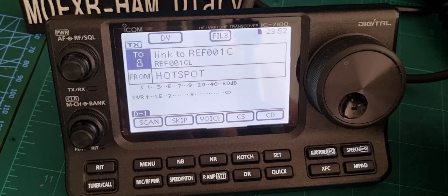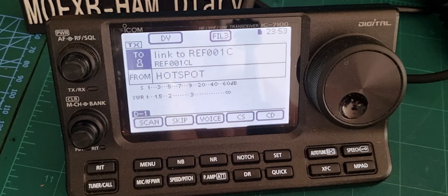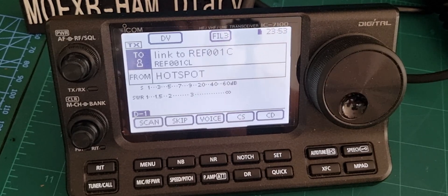Welcome to my channel. We're on the ICOM IC7100 and we're just going to show you how the linking system works once you're connected to a hotspot and possibly a repeater.